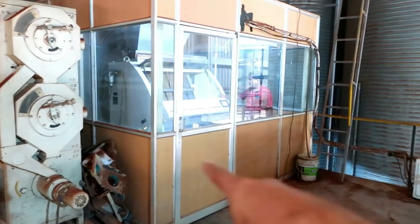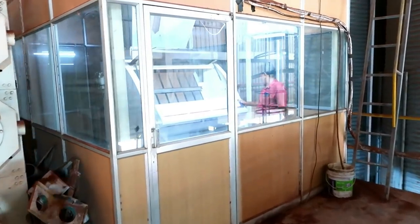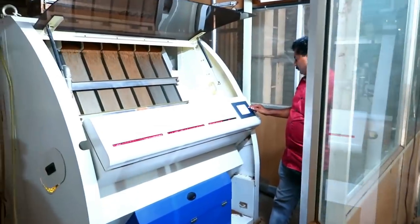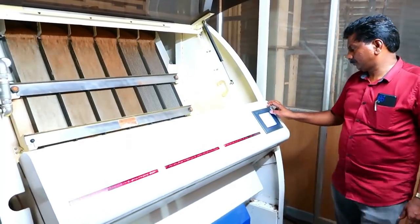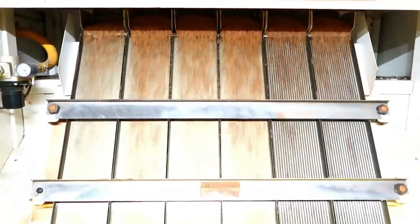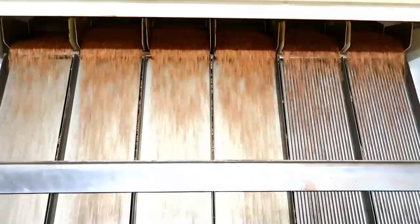It is working here for the SORTEX machine. The sensor is done. The color is green and black. The sensor is done. The SORTEX machine is done.